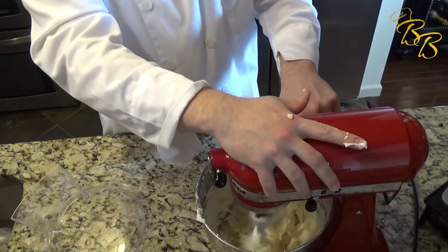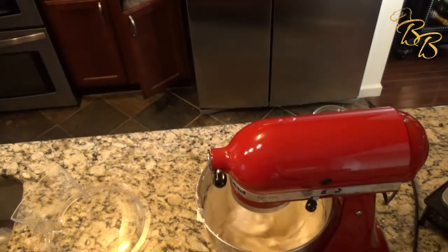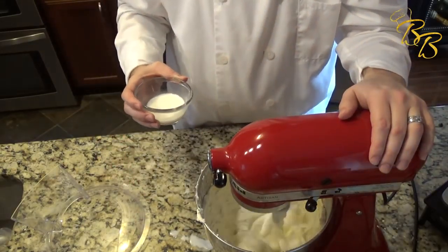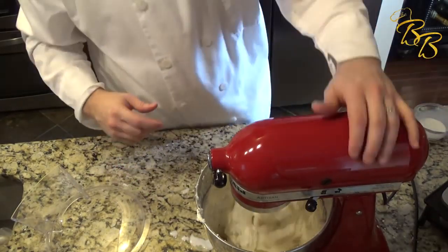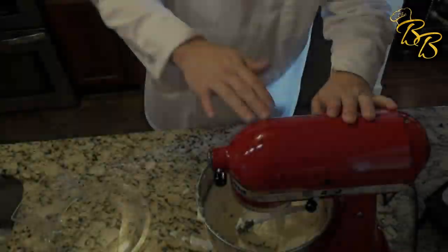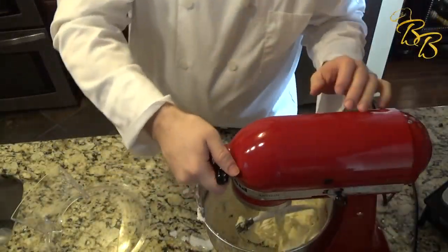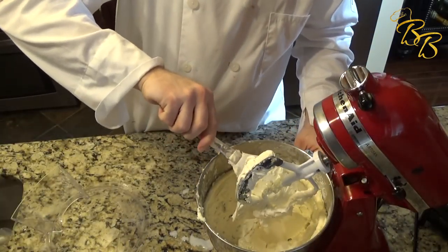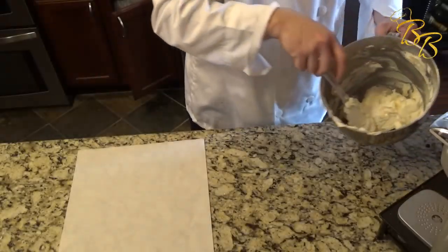So let's go ahead and start this on the mix again. Oh my goodness, look at that!